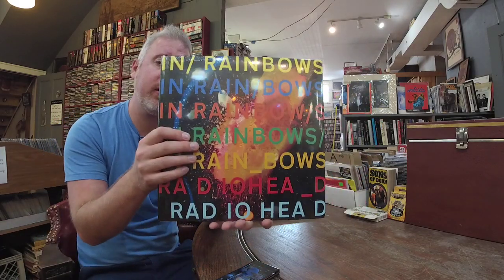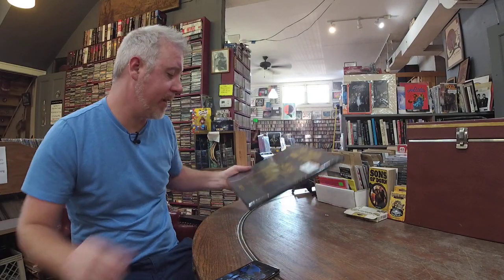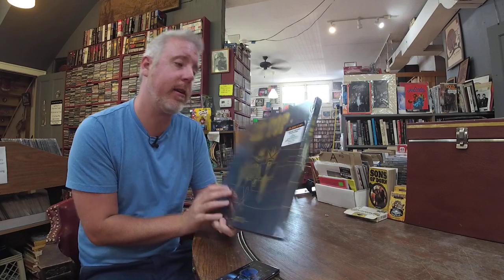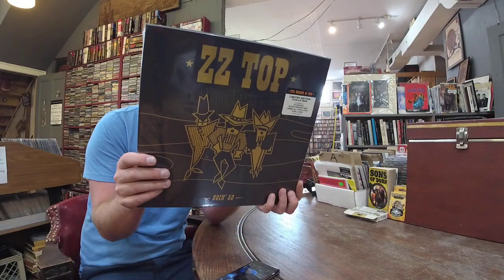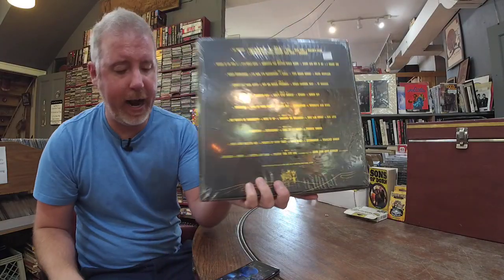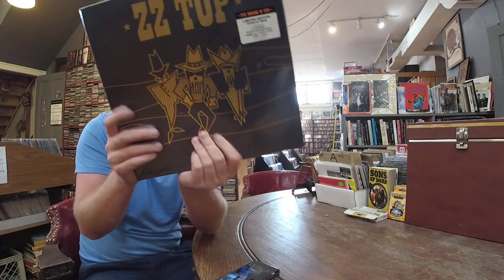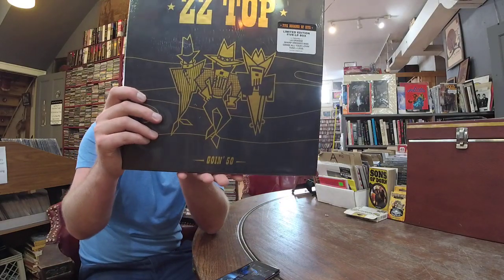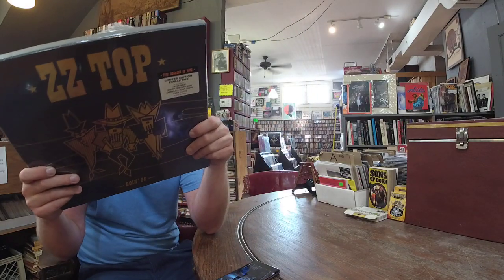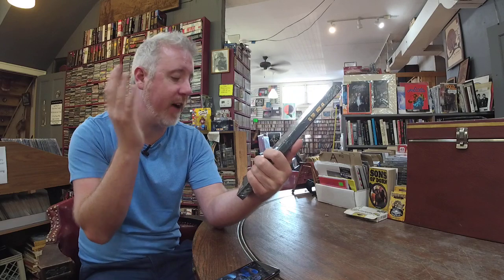In Rainbows by Radiohead, $26, single LP. Last but not least — ZZ Top, Going 50, limited edition five LP box. Five decades of their hits, $100. It's got gold foil on it. I acted quick enough to grab a few but they went pretty fast. A nice box spanning their entire career over five decades of hits.